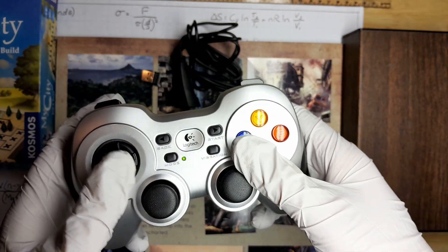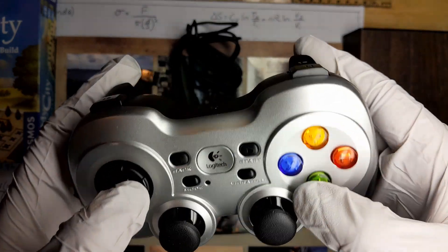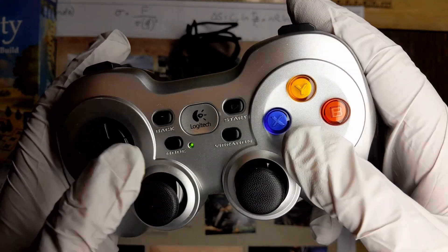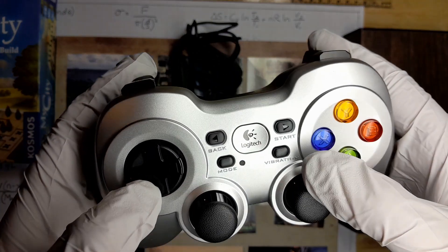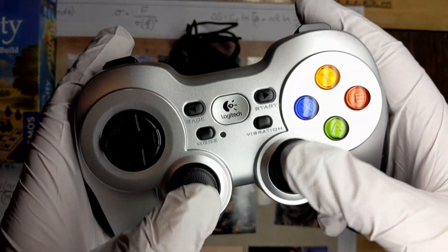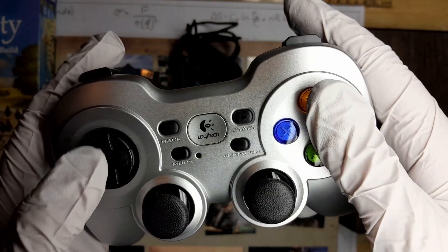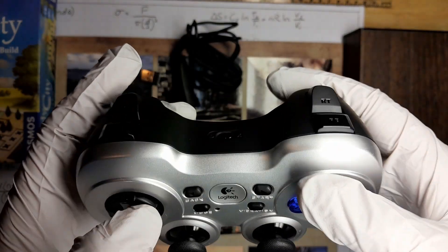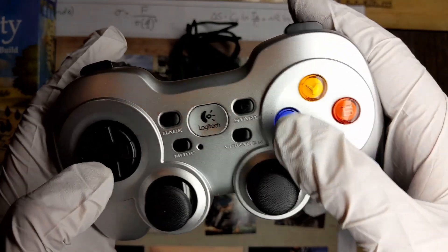Other than that, the button layout is nearly identical to the F310. We have two analog joysticks with click-down L3 capabilities, a D-pad, four colored face buttons, and five buttons in the center of the controller: a back button, a Logitech button, a start button, a mode button, and a vibration button, which will manually turn on or off the vibration with the push of a button.